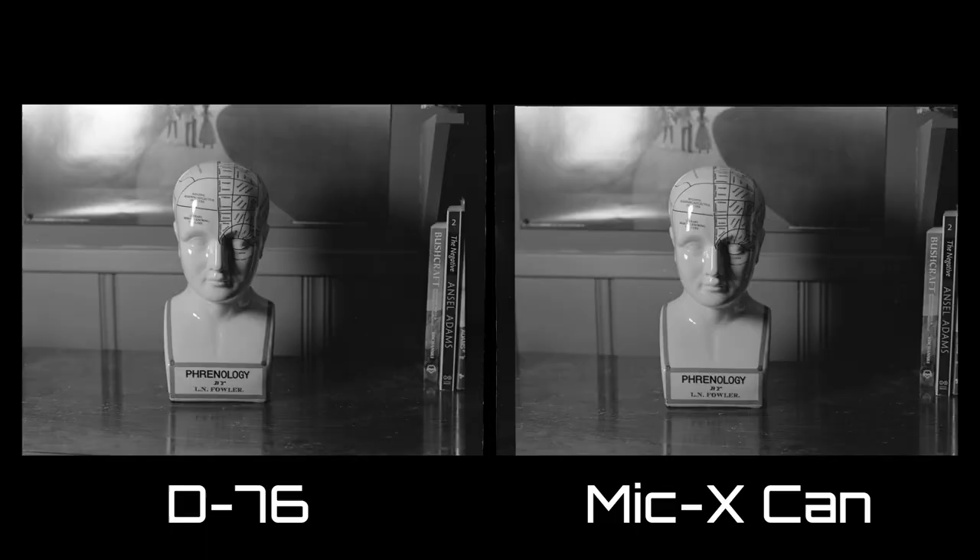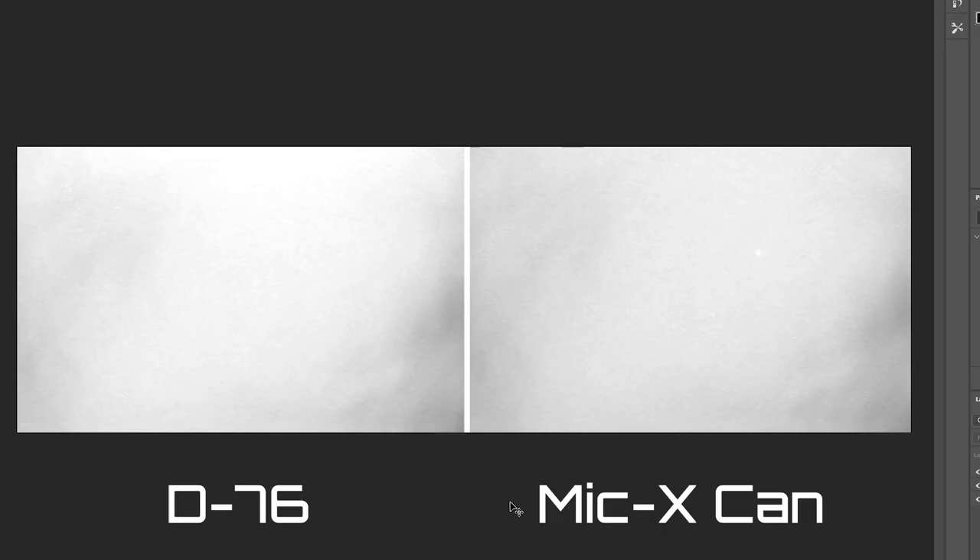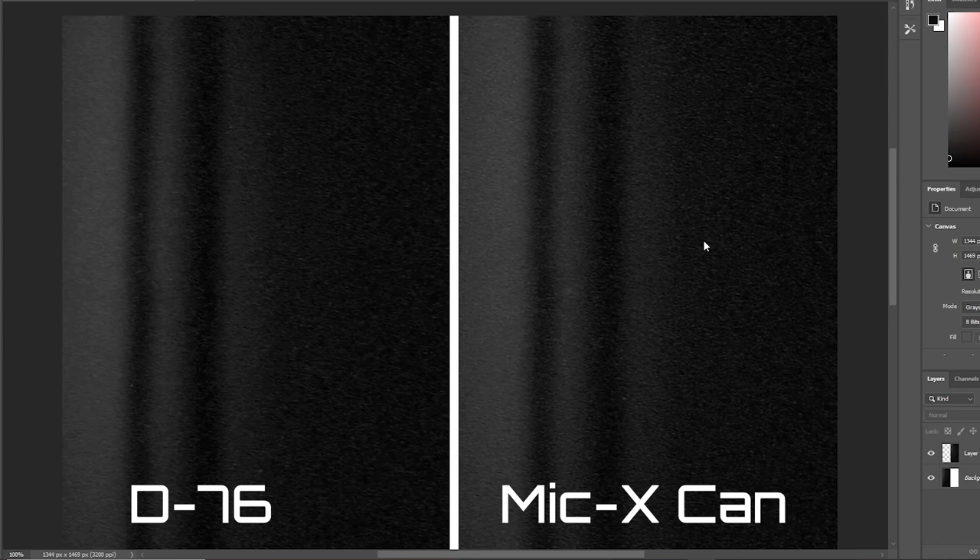This is actually fantastic — it means the expired packet held up just as well as the can, even though it was slightly discolored. It also confirms the can is good, because it's unlikely two samples kept in totally different conditions would have deteriorated in exactly the same way. My second pairing was D76 on the left and the canned Microdol X on the right. The two look very similar, though D76 appears to have brighter highlights. A sample of the poster background confirms D76 looks brighter, while the back wall clipping shows Microdol X has deeper blacks — and it actually looks sharper, though that could be a difference in how the negative lays on the scanning bed.